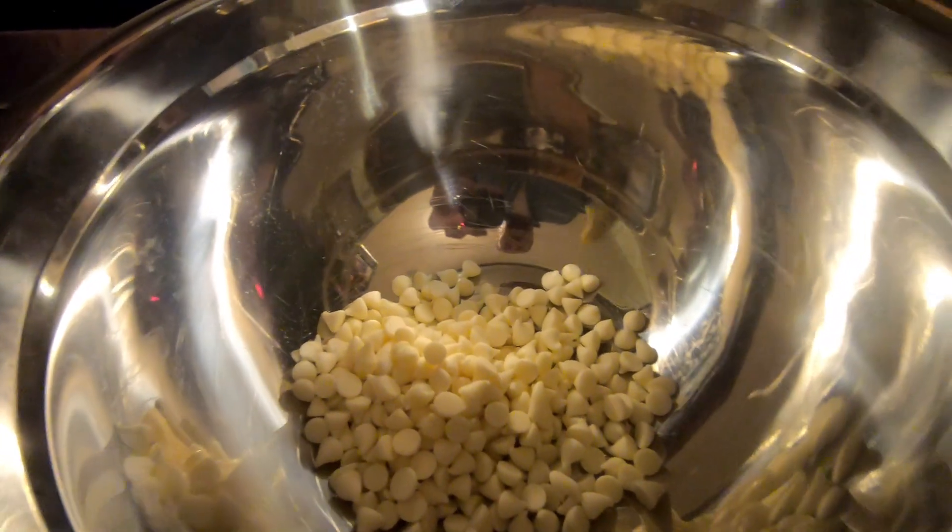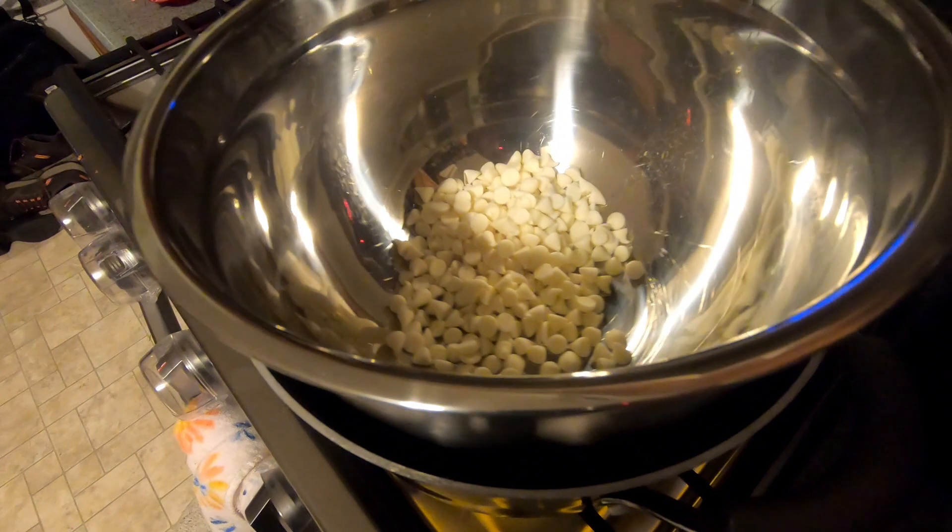If you got an egg allergy and you can't have green eggs and ham, have some chocolate and M&Ms or some green icing and a pretzel. Let me show you how to make it.